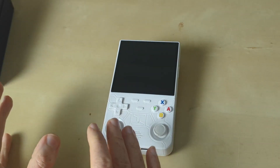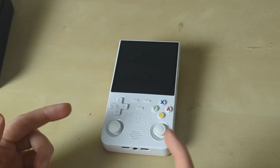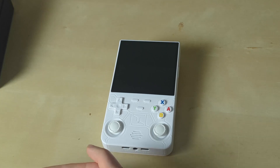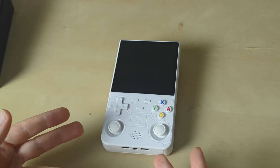Now it wasn't me that did the heavy lifting here — the lovely people over at the Retro Handhelds community provided the modified ArcOS image and the modified DTB file that you need to put with the image.